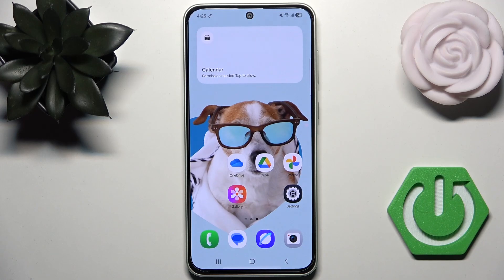Hello everybody, welcome back to Horde Reset Info channel. In today's video, I'll show you how you can easily use the improved cooling system for gaming on Samsung Galaxy A36.